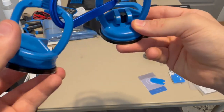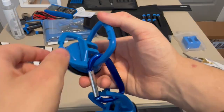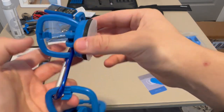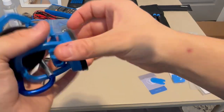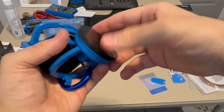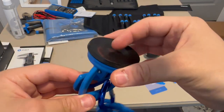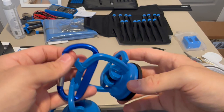Next are the heavy-duty iFixit suction cups. There's a little lever to control the suction. When you move the lever it separates the cup; when it moves down it pushes it back. I'll still mainly use the anti-clamp for opening devices, but it's nice to have.